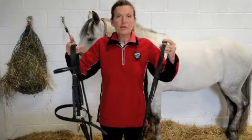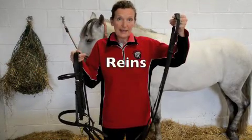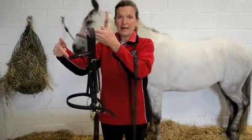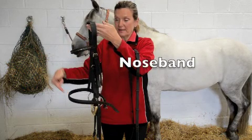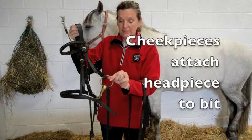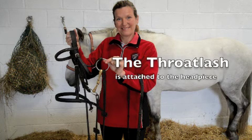What we're going to do now is take the bridle apart, and then hopefully it will be more simple to understand. There are only seven parts to a simple bridle: the reins, the headpiece, the brow band, the nose band, the two cheek pieces — which attach the headpiece to the bit — and the bit. The throat lash is attached to the headpiece.